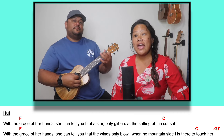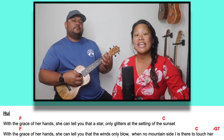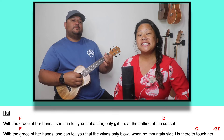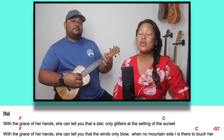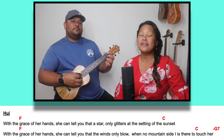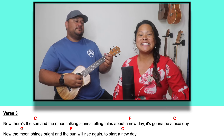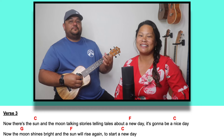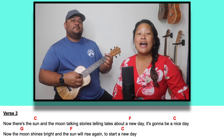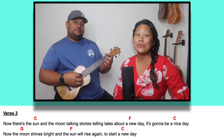Hear the winds through the trees singing sweet harmonies to you softly. With the grace of her hand she can tell you that a star only glitters at the setting of the sunset. With the grace of her hand she can tell you that the winds only blow when no mountainside is attached to her. Now there's the sun and the moon talking stories, telling tales about a new day — it's gonna be a nice day.